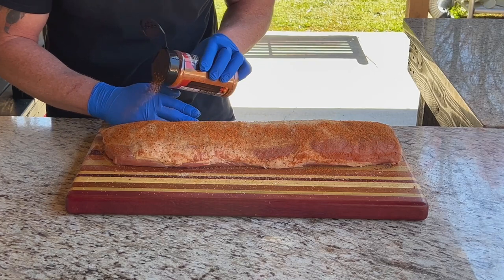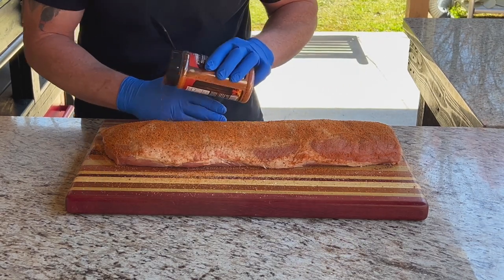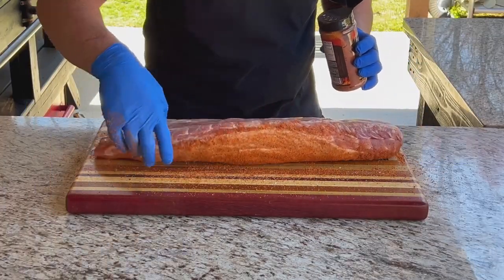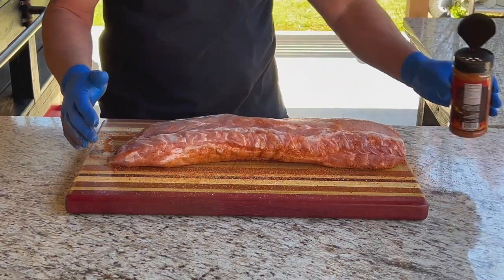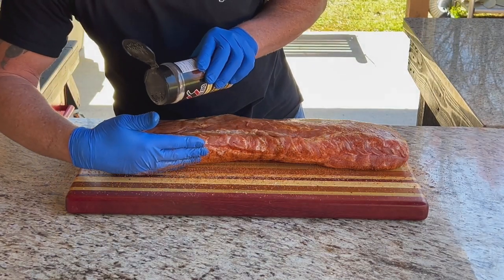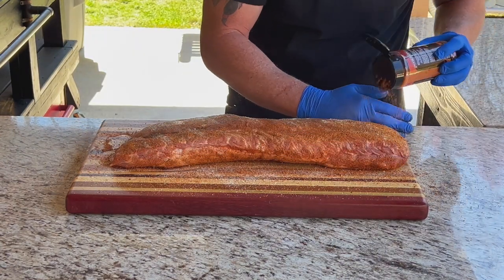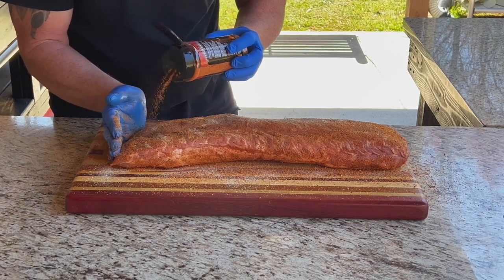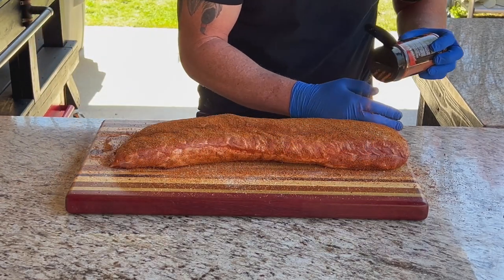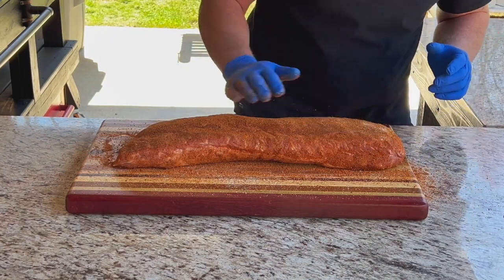If you haven't tried any of the Butcher BBQ line of rubs, I would highly suggest it. They are fantastic — super nice guy, David Boska, award-winning pitmaster. Now, presentation side — hit it with a little Worcestershire, then Grilling Addiction, and again Butcher BBQ Premium Rub. Once we get this on the pit and get going, give it a little while, then we're going to make a finishing sauce to put on it right there at the end. Baste it with it. Alright, it's looking good right there.